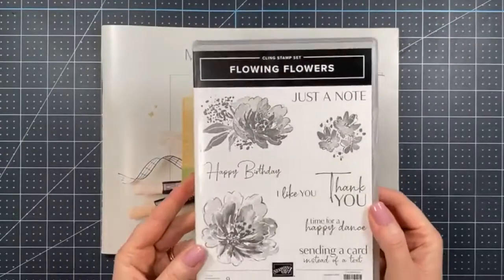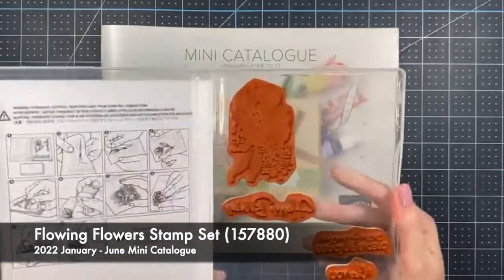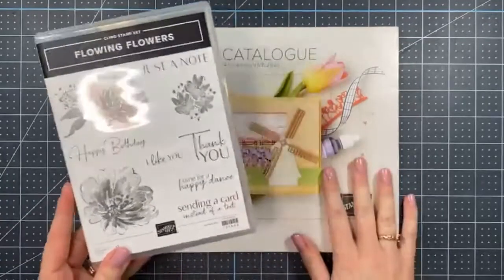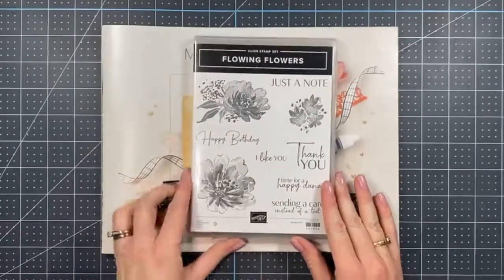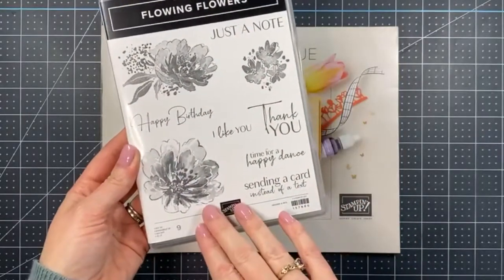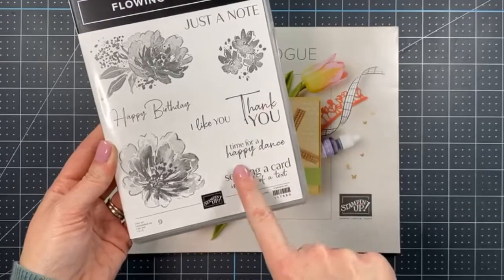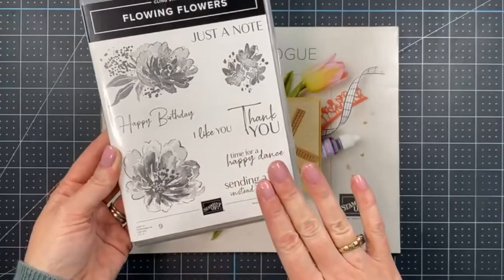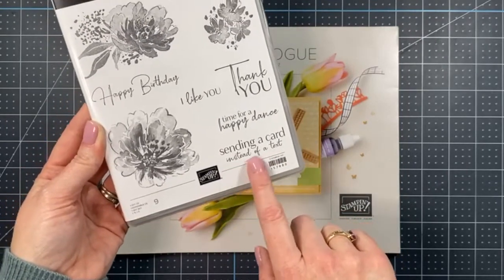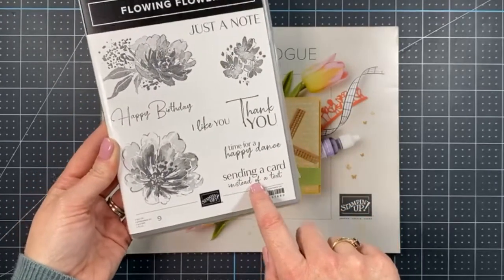This is the new Flowing Flowers stamp set — it's really pretty and already well loved. I saw it in the co-op during the demonstrator pre-order and knew I had to have it. There are some pretty floral images, but if you've been here before, you know I'm a big font person. I love the mixed font sentiments and especially signing a card instead of a text.